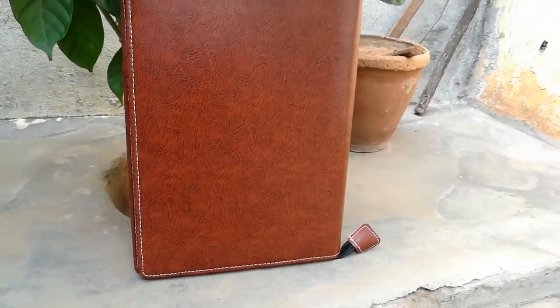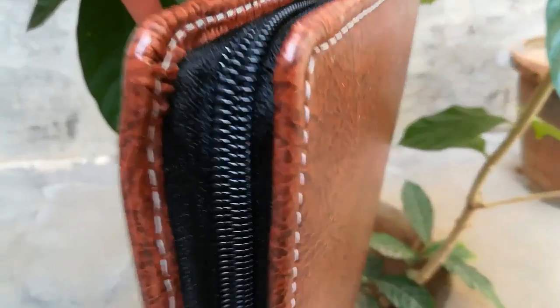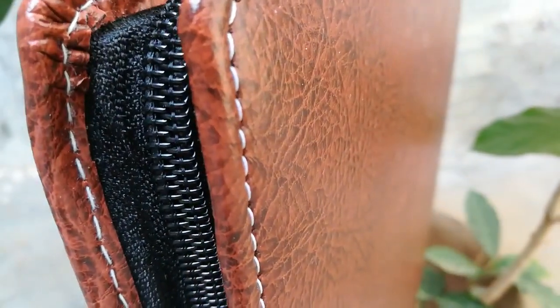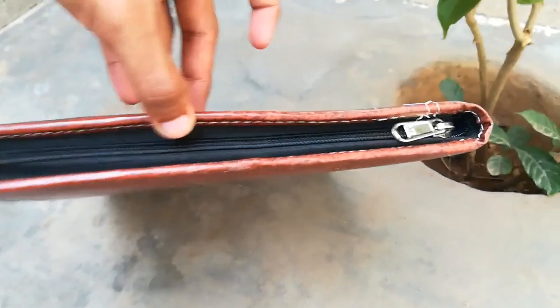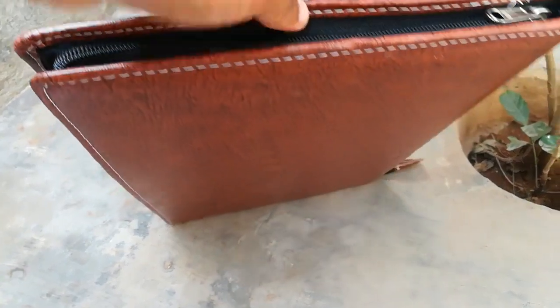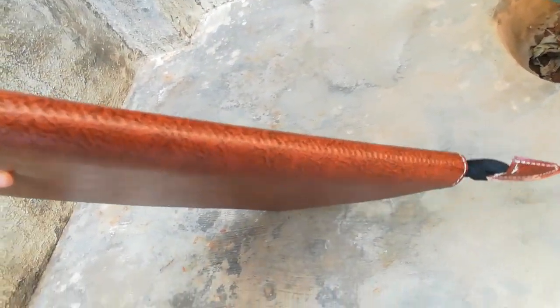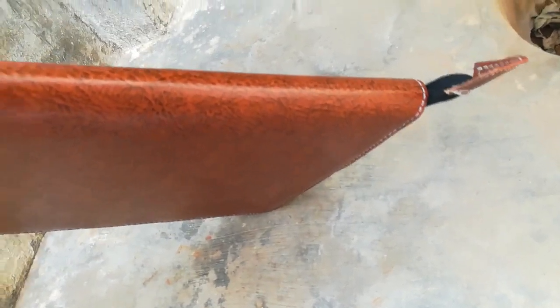The back side is fully plain and it looks like original leather when you hold it in your hand. The zip quality and stitching quality are very good. When we hold it downwards, water will not enter into the file, and it should protect the file from water during rain. That's why I bought this file — to avoid plastic covers and keep files safe.